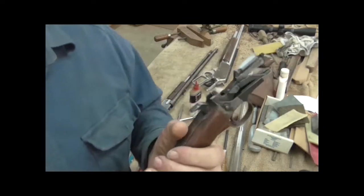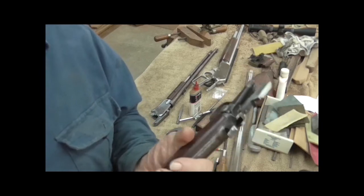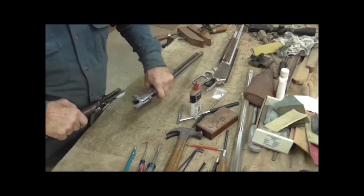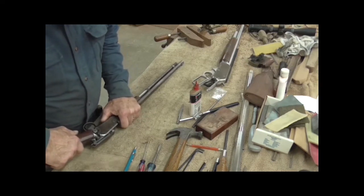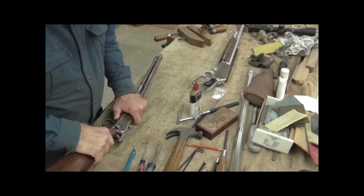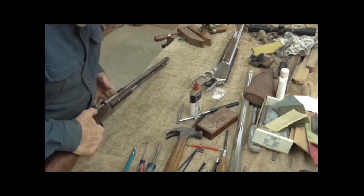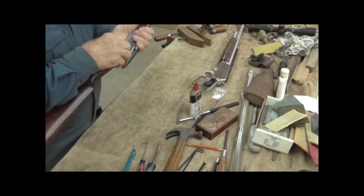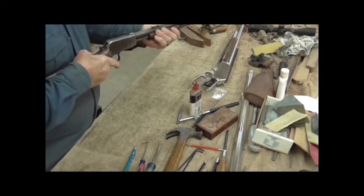I didn't charge for that. I'm not a gunsmith, don't have a license to be a gunsmith, don't have training to be a gunsmith, so I don't charge for it because I don't want the ATF messing with me — but I do have fun. I think these things get broken more in taking them apart and putting them back together than any other way.